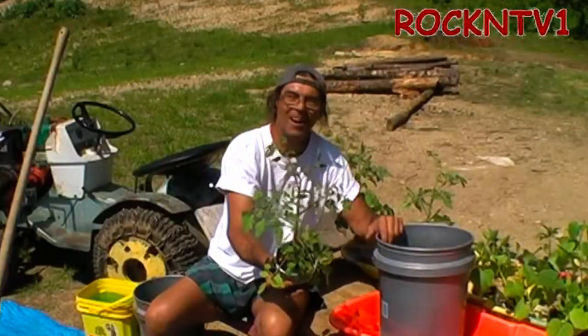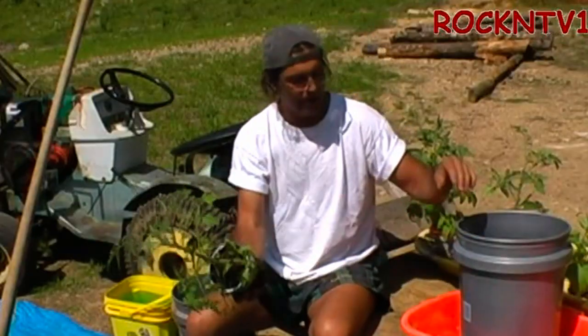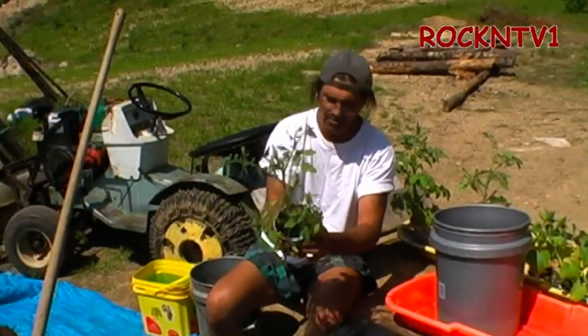John RockinTV1 here. I thought you guys might want to see how I do this with my tomatoes. I am using the same method with the buckets. I use a sled now to water from the bottom — let me just show you how I do that.